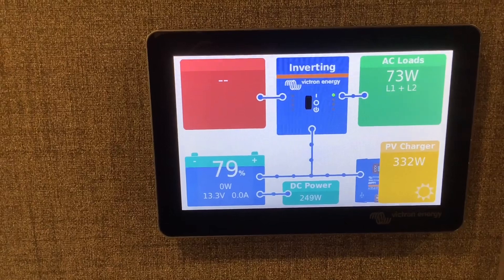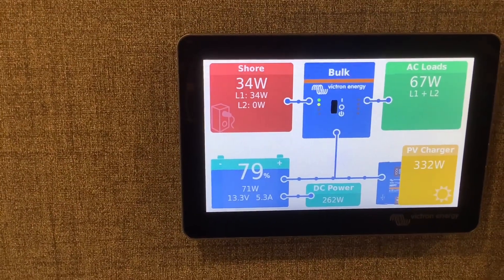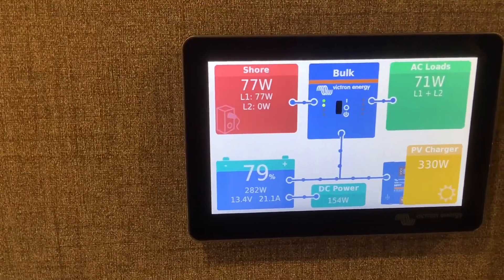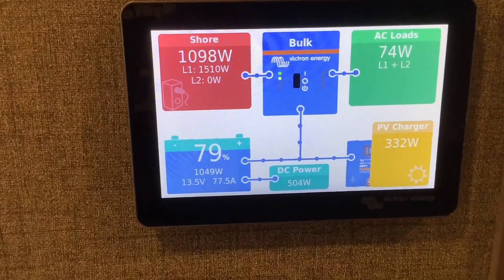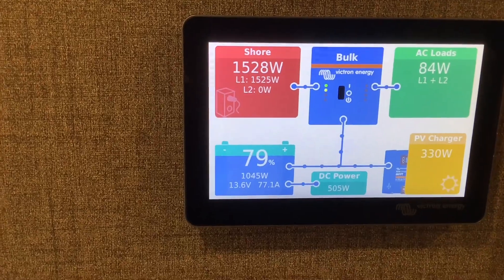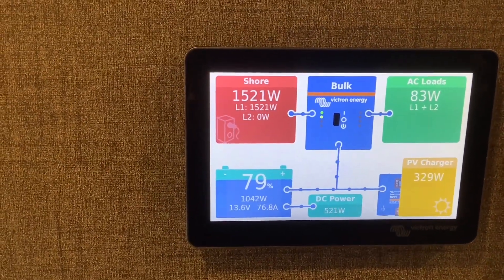Once we start it up, look at the screen — the red box represents your shore power or generator power, and once it's on it'll pop up like this. Your inverter will then go to bulk charging mode, which means it's charging as much as it can up to the limit you set. You can see we're now pulling 1500 watts from the generator.